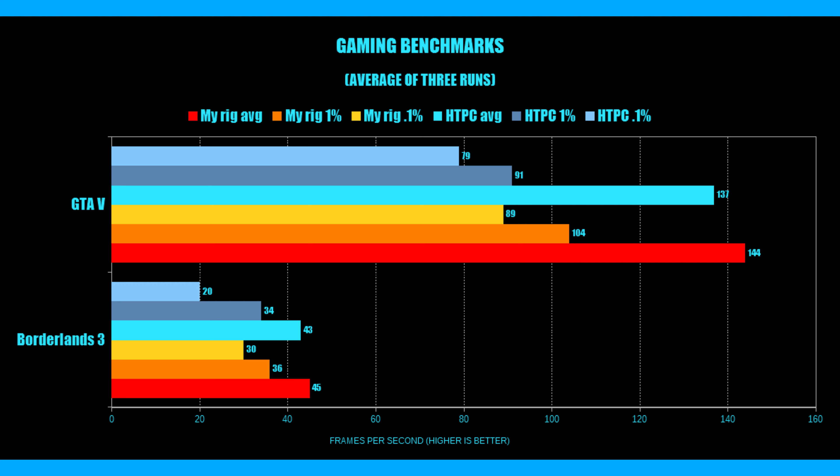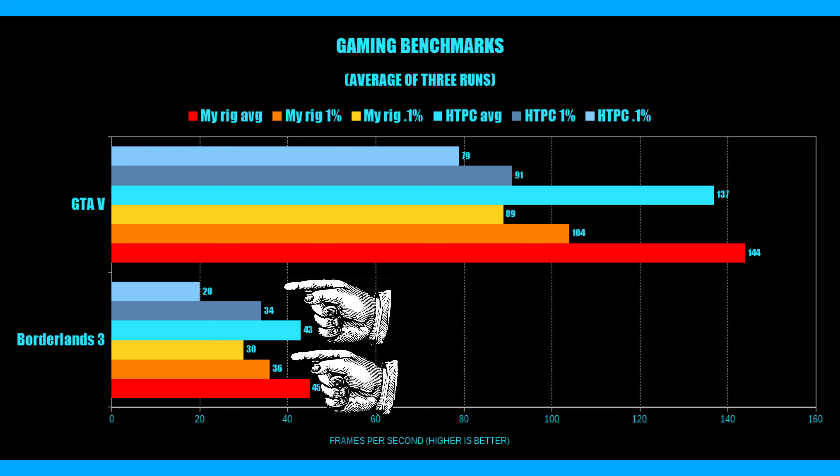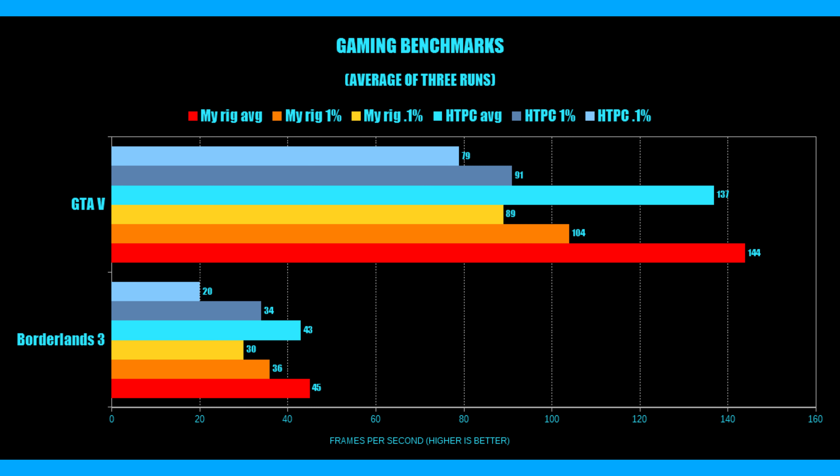Then we look at Borderlands 3, another DX11 title but running on Unreal Engine 4. We can see that while neither system is getting even 60fps on average using a 1080 Ti at high resolutions, the 0.1% lows are noticeably lower on this ITX rig than on my personal system. This was noticeable every now and then with a couple of visual hitches that would last less than a full second, but the fact that they were perceivable means you'd have to do some judicious tuning of in-game settings to get titles like Borderlands 3 running well at 4K.